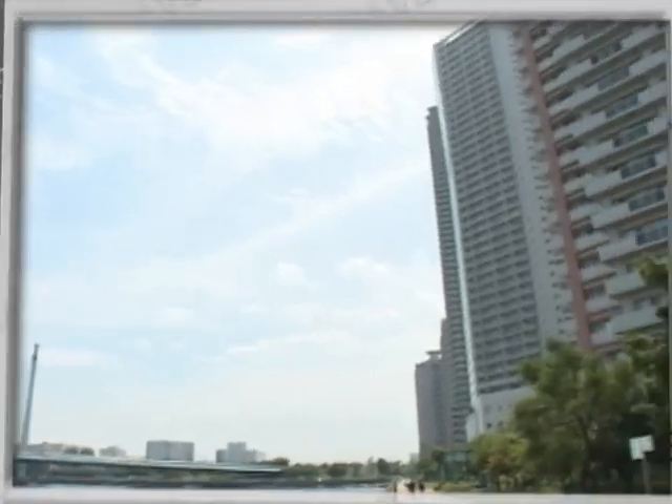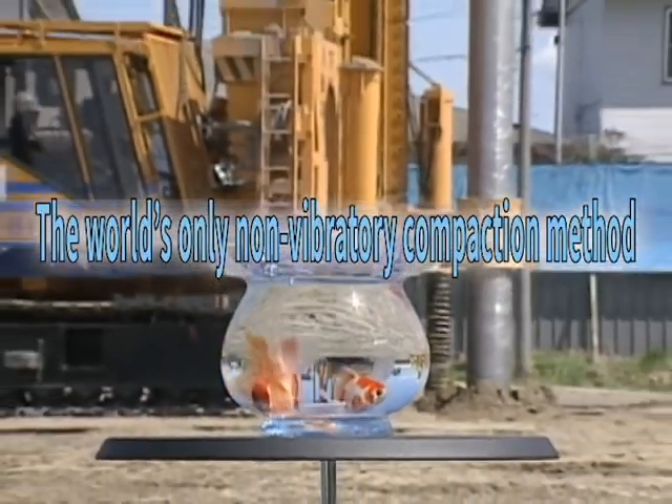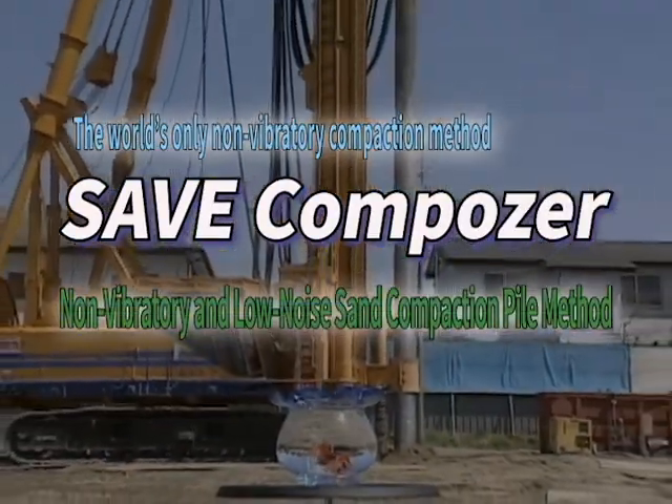The SAVE Composer is a non-vibratory, low-noise ground improvement method that can be deployed in urban areas to prevent major problems caused by soft ground.